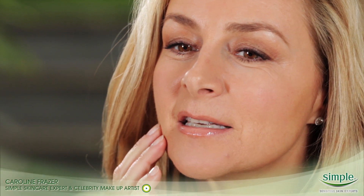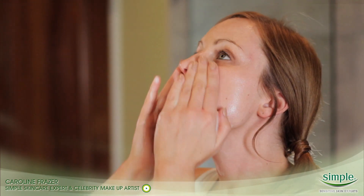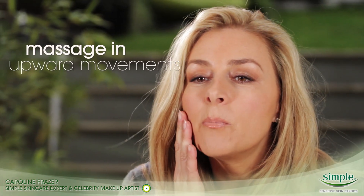Massage the cleanser into your skin in circular motions, concentrating on areas where the dirt and makeup can gather, like the sides of your nose, the chin, and the hairline. One of my best-kept secrets is to massage in upward movements, because we don't want to pull down on the skin or risk putting pressure on it.